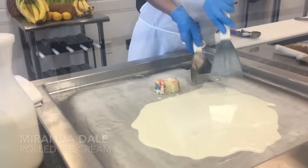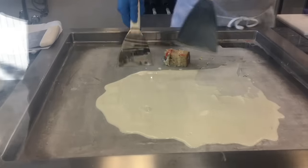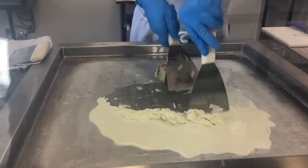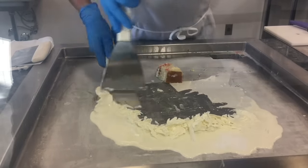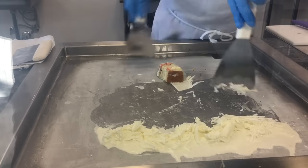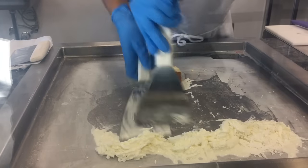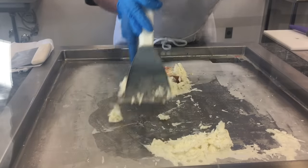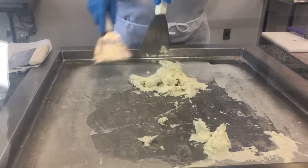I'm just going to keep pushing the ice cream forward so that it doesn't stick all in one place. Then I'm going to bring it back to put on top of my topping so that it matches inside of the ice cream for you.